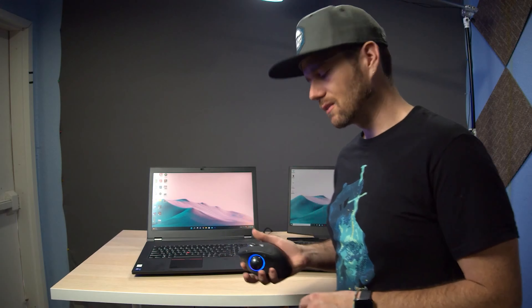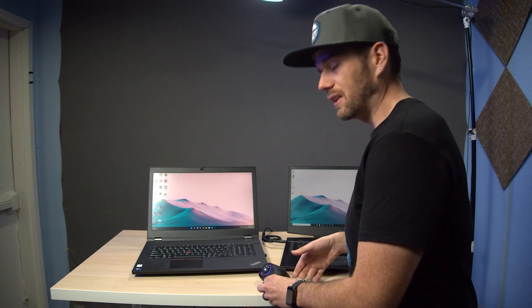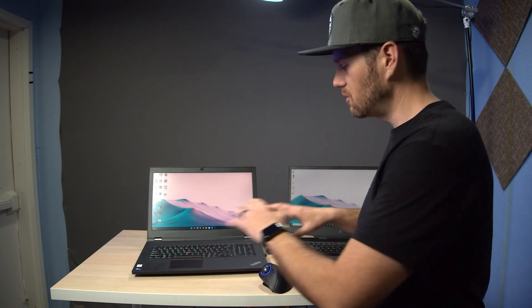The Logitech MX Ergo retails for $79, while this mouse retails for $59.99. But as of this recording, if you go to their website you can get it for 20% off at $47.99.